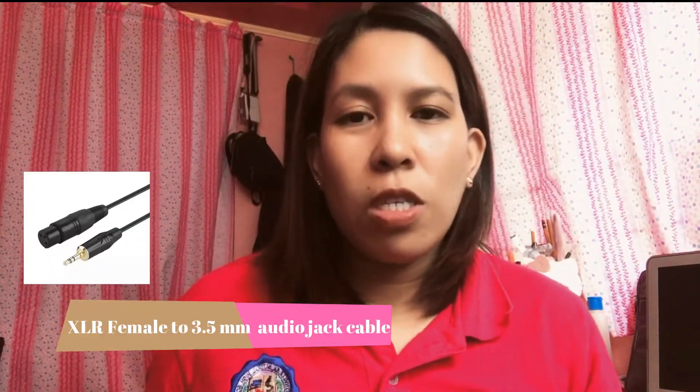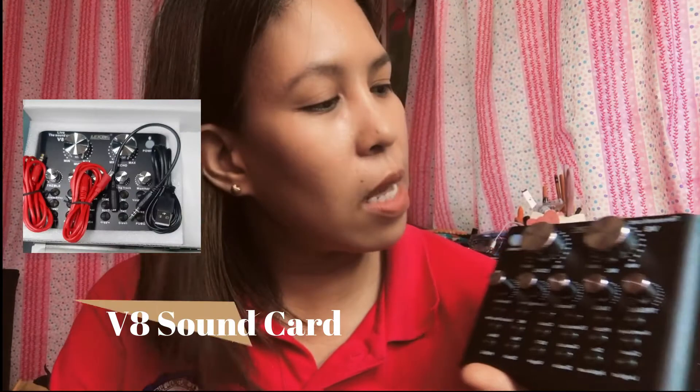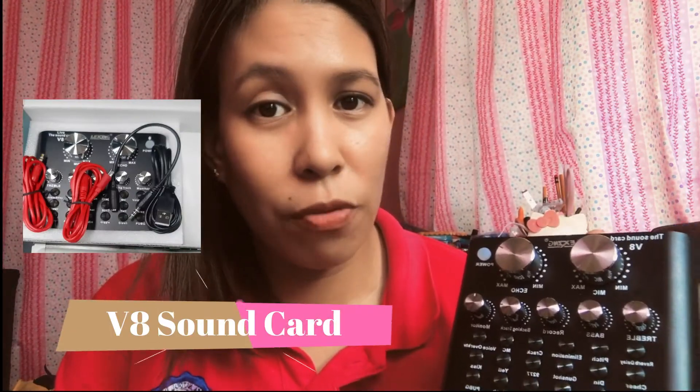We now have one end remaining, which is the 3.5 millimeter audio jack, which we will plug into our sound card. At this point, we'll be connecting our cables to the sound card. Mine is the Lexine sound card T8, which has different knobs and controls that you can play with.